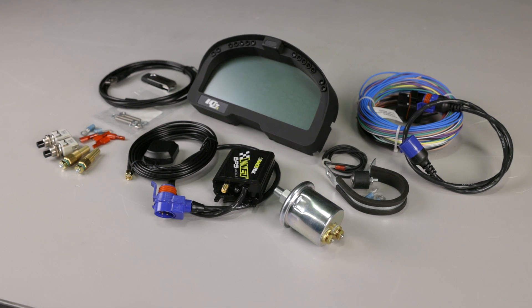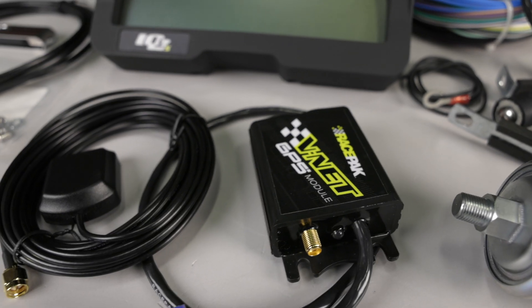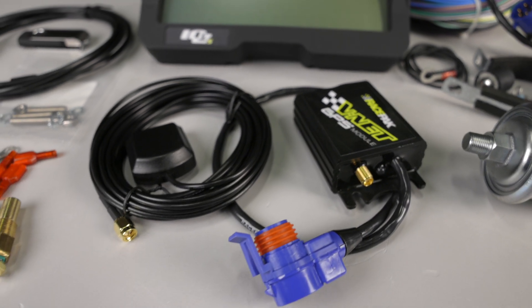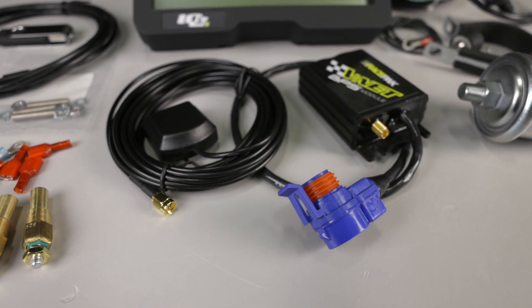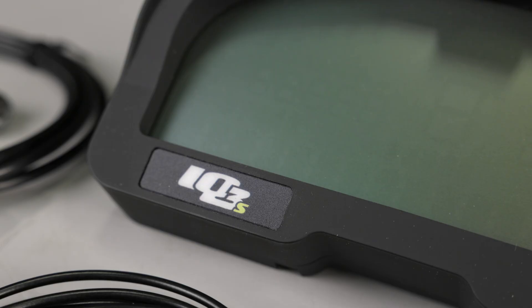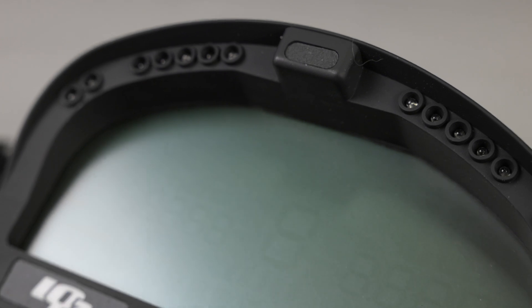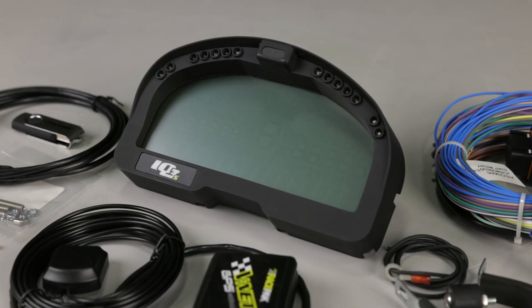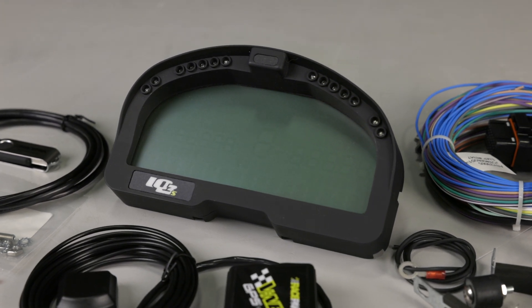Racepack's IQ3S street dash covers your high performance instrumentation needs. With the addition of a GPS module and 24 inch connector cable, it provides accurate GPS speed and odometer functions for your street vehicle. The IQ3S street dash is the easiest way to add late model digital instrumentation with street legal indicators to your ride, capable of interfacing with over 20 aftermarket EFI systems.